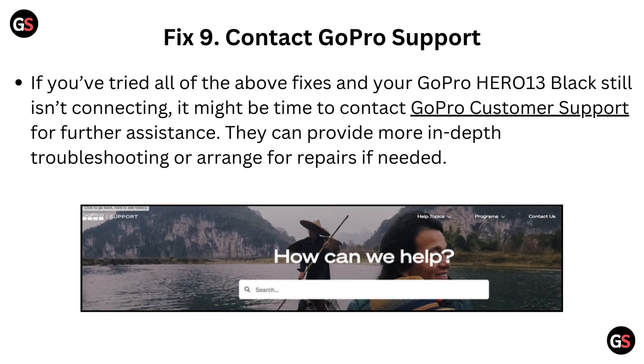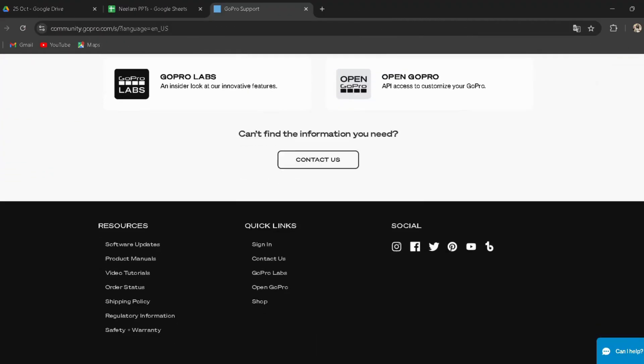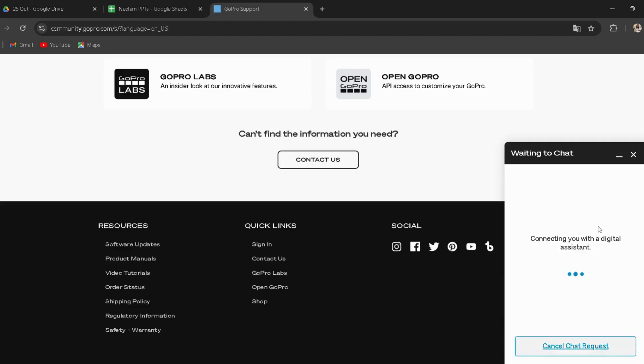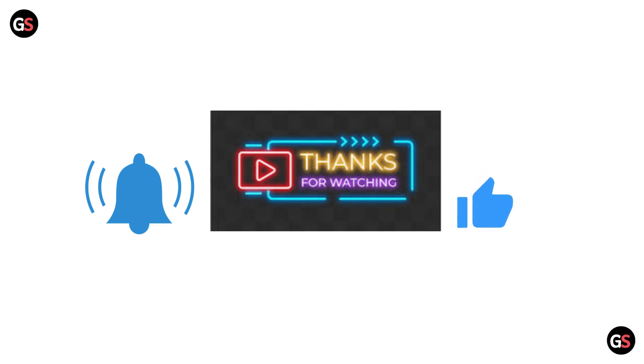Fix 9: Contact GoPro Support. If you have tried all of the above fixes and your GoPro Hero 13 Black still isn't connecting, it might be time to contact GoPro Customer Support for further assistance. A link is provided in the description. They can provide more in-depth troubleshooting or arrange for repairs if needed. If you like the video, please hit the like button. If you want to see more videos, hit the subscribe button.